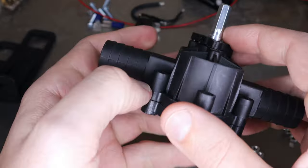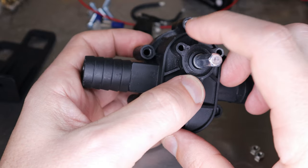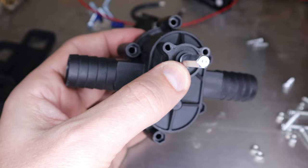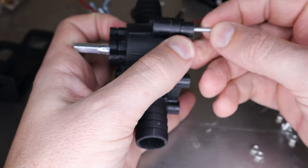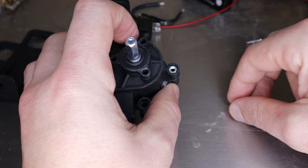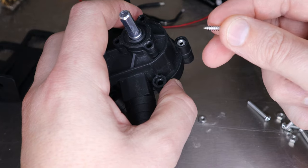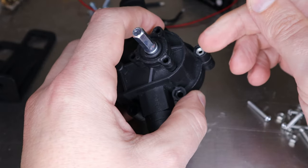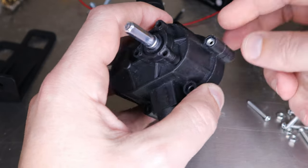I wanted to tear it down, have a look, and just kind of play around with it. I've already taken all the screws out. It's kind of interesting — they actually use machine screws through here with nuts embedded in the housing. You'd think they would just use long wood screws and embed them directly, which would probably work and you wouldn't need this whole extra part. But you know, they do what they do — maybe they just had a bunch of those around.